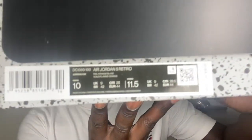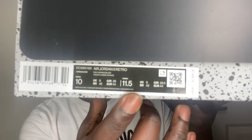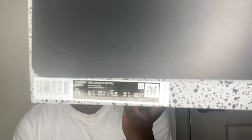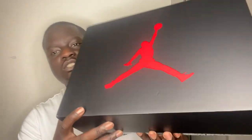The size tag is kind of different though. It says size 10 in men's like it always does, but it also says size 11 and a half in women's — and there's a price tag. I know they've been putting that on Jordan 4s recently, but I have not seen it on a Jordan 5. I just did the Oreo 5 shoe review and don't remember seeing it.